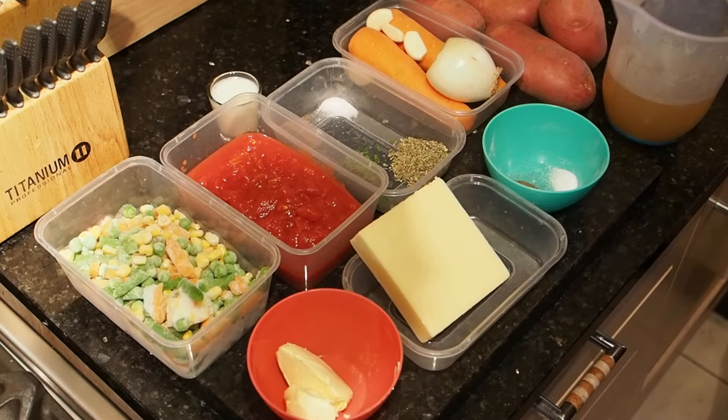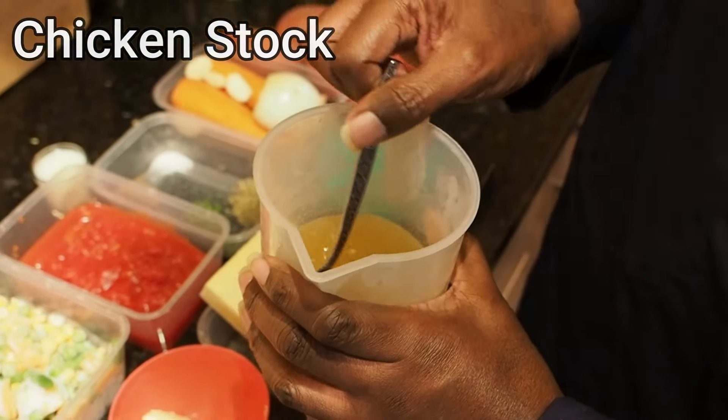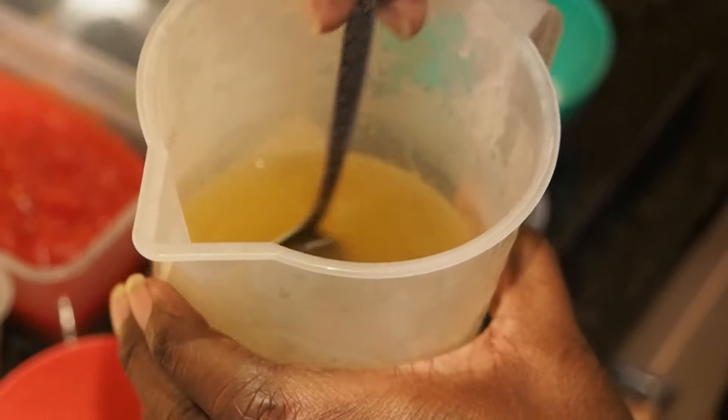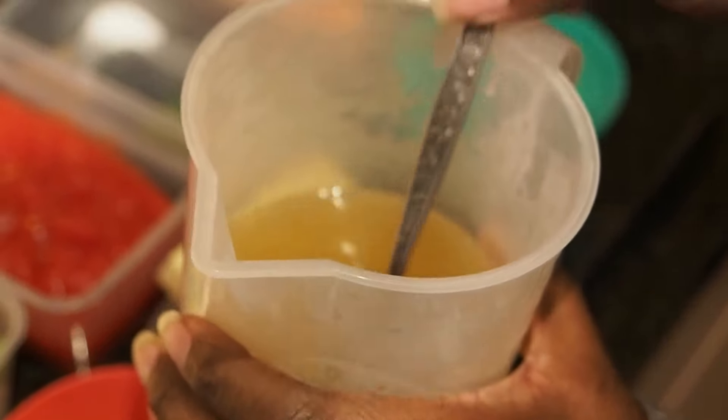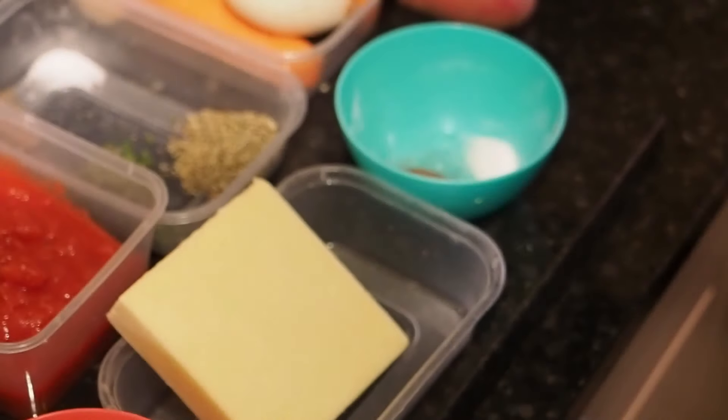I'm going to show you the ingredients we're going to be using for today. We've got some chicken stock — it's the gel one, which we've just dissolved. If you taste it, this is a salty one so watch your salt on this one.